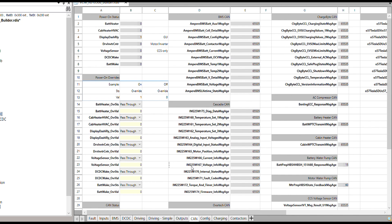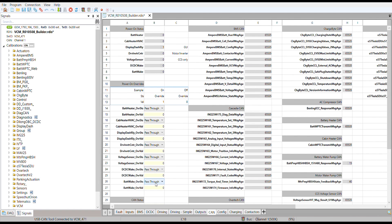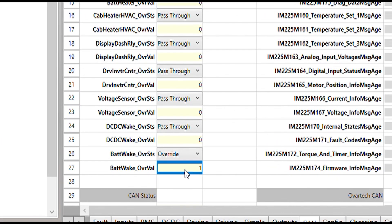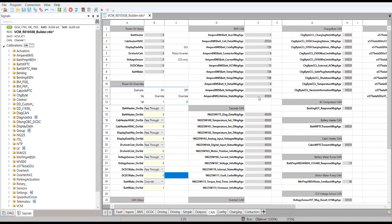Now we're going to move on to looking at our CAN bus devices. A lot of our vehicle devices communicate via CAN bus and we want to make sure that some of the important ones are working before we power up high voltage, otherwise we're going to run into some roadblocks when we go to start up. One of the most important is our battery pack, so we're going to turn on the battery pack and we'll see that its CAN messages are coming in as expected and updating. So that's good.